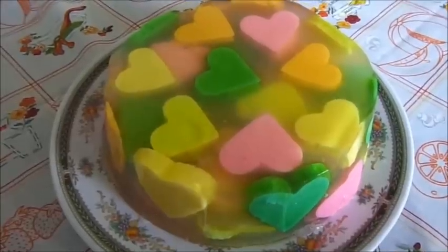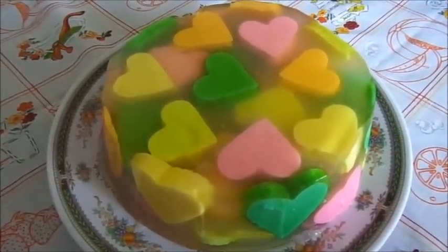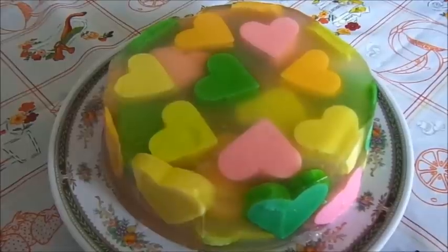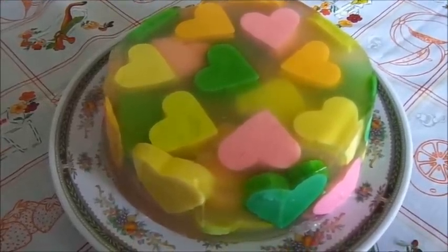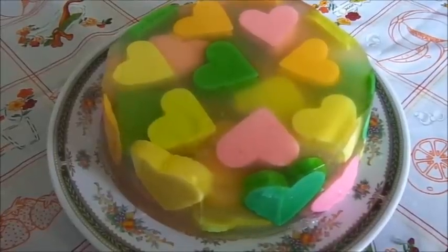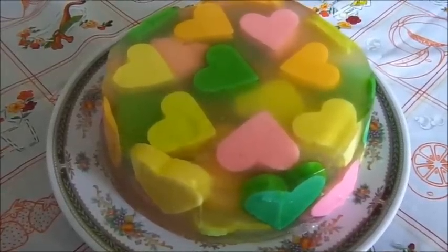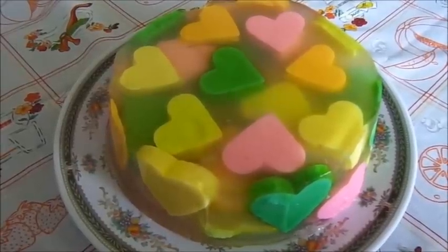Ustedes pueden utilizar alguna gelatina de anís y para los corazones pueden utilizar gelatina de leche de sabor coco o nuez y pintarlos. Yo lo hice con la base de gelatina de leche y la base de gelatina de agua. Espero que esta idea les haya gustado, no olviden compartir el video, suscribirse al canal y nos vemos hasta la próxima receta.